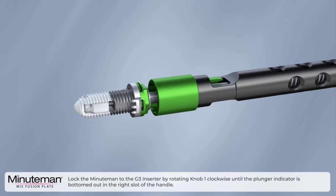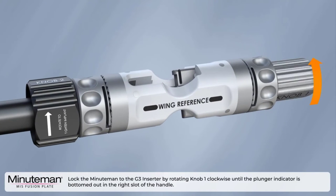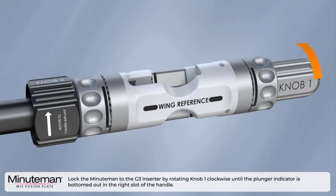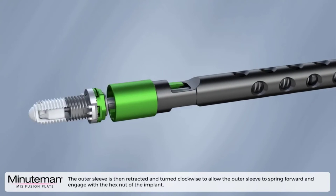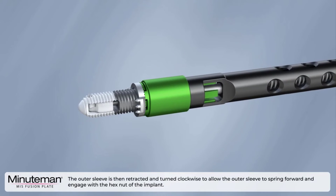Lock the Minuteman to the G3 inserter by rotating knob one clockwise until the plunger indicator is bottomed out in the right slot of the handle. The outer sleeve is then retracted and turned clockwise to allow the outer sleeve to spring forward and engage with the hex nut of the implant.